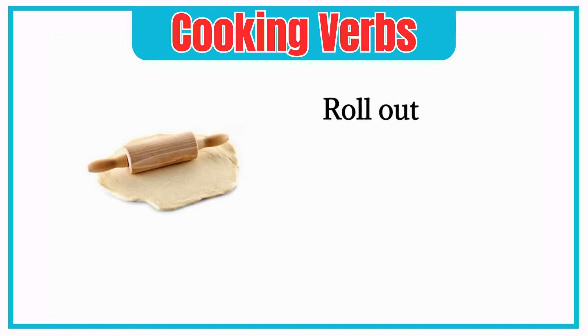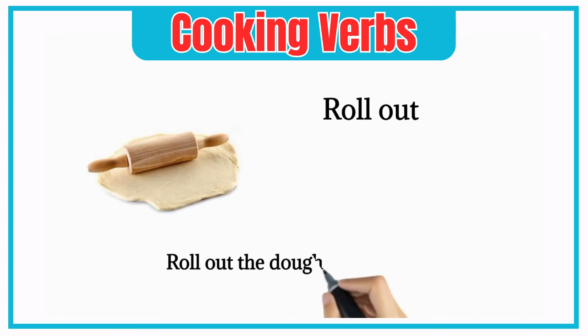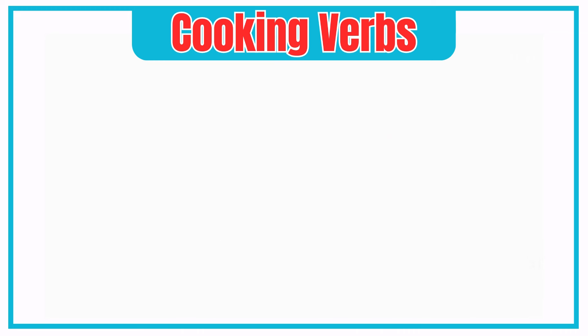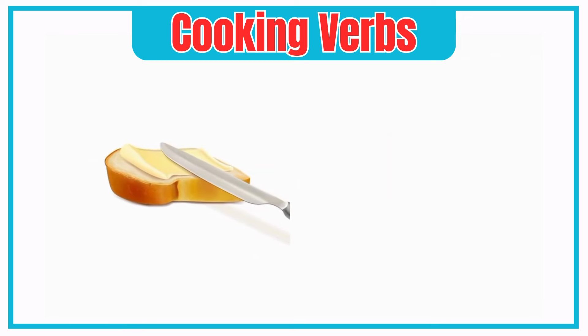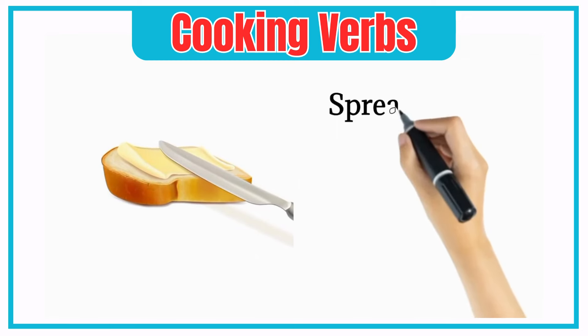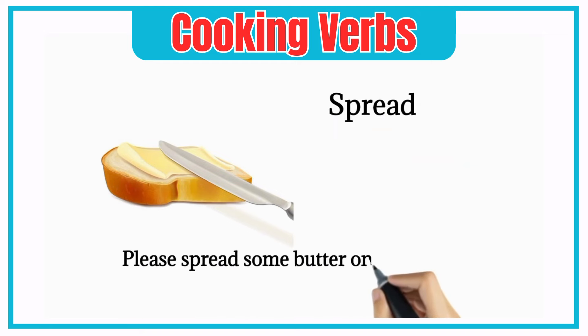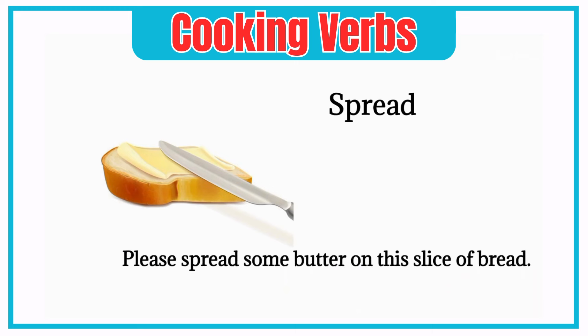Roll out. Roll out the dough again into a rectangle. Spread. Please spread some butter on this slice of bread.